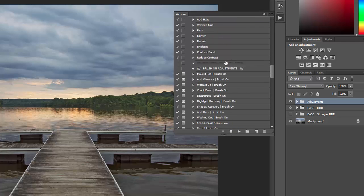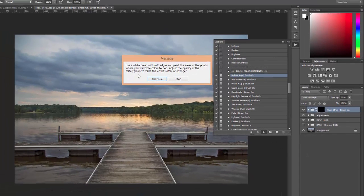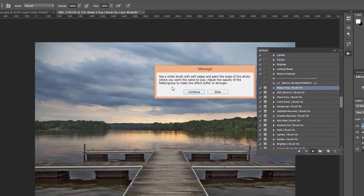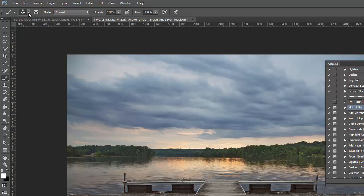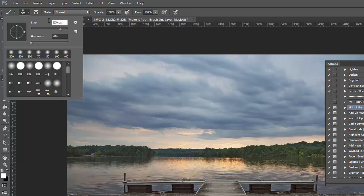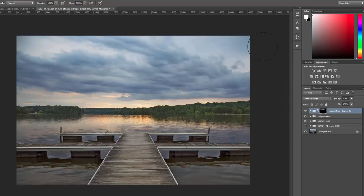Now, moving on to the brush-on adjustments — I'll demonstrate how they work. I'm going to run the make it pop action. After you run that, it gives you a notification saying to use a white brush with soft edges and paint the areas of the photo where you want the colors to pop, and to adjust the opacity of the folder to make the effect softer or stronger. When you click continue, you can go ahead and use your brush. I have white selected as a foreground color and I'm going to select a large soft brush.